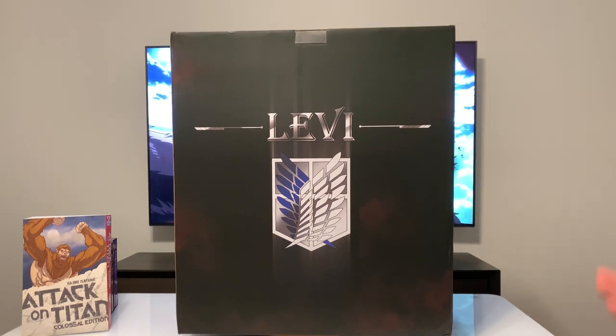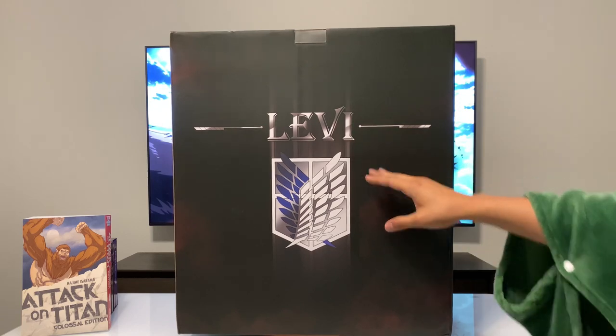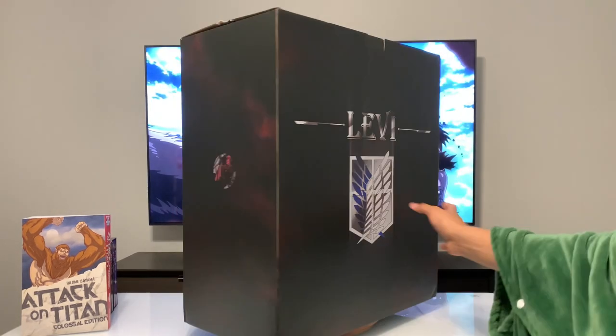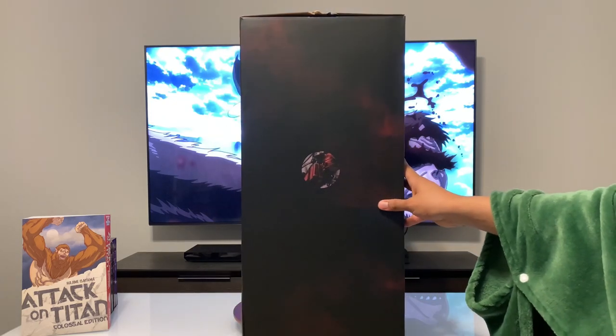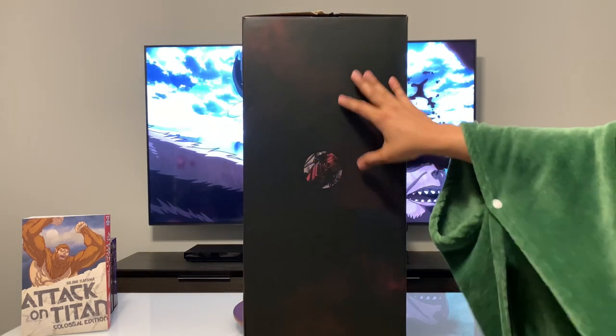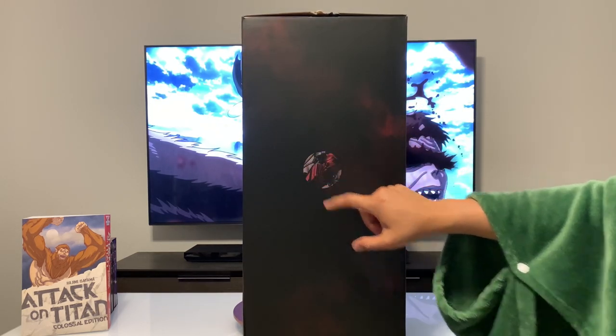To be honest, this is probably one of the best figure boxes that I have ever received so far. I haven't even gone inside and I'm already happy with my purchase. So let's go ahead and take a quick look at each of the sides. Here's the front — it just says Levi with the Scouts logo. Going into the side, you just get a little glimpse of what's inside, which is a little weird — just a huge side and a little circle with a glimpse of the 3D maneuver gear.